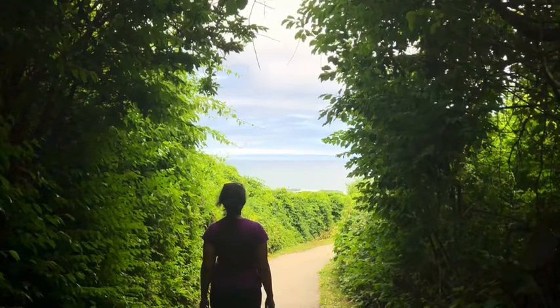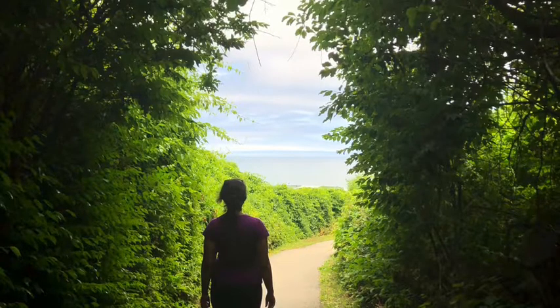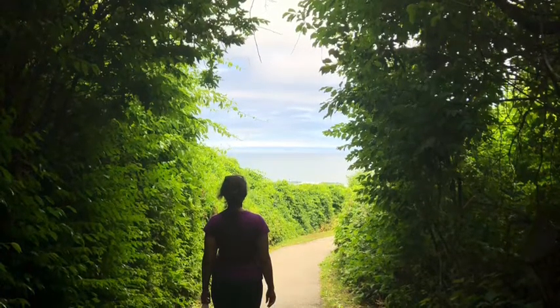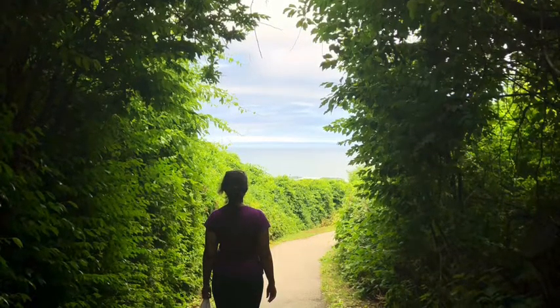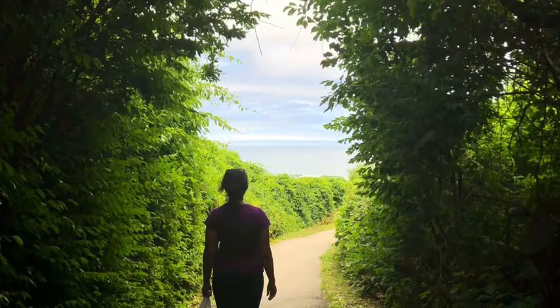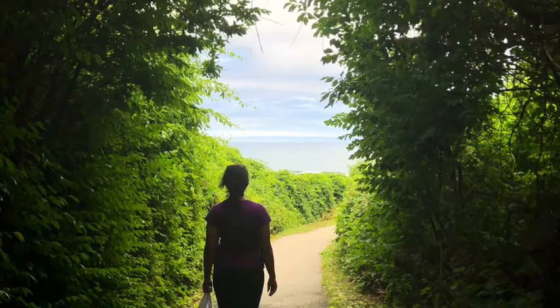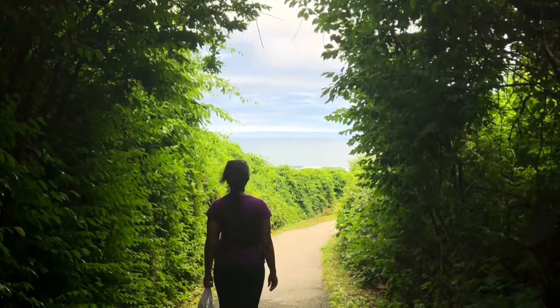Now we will move to scan the right shoulder. Can you see any tightness, any pain? Now let's go down the right arm slowly. See if you can find any sensations — heat, cold. Trace your way down the arm slowly while being aware of the sensations.